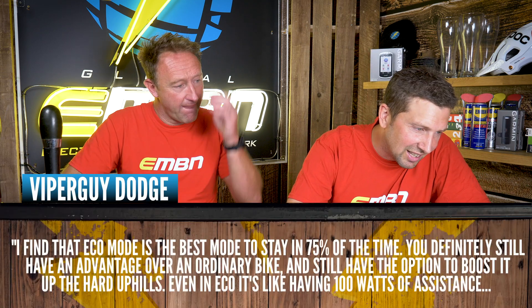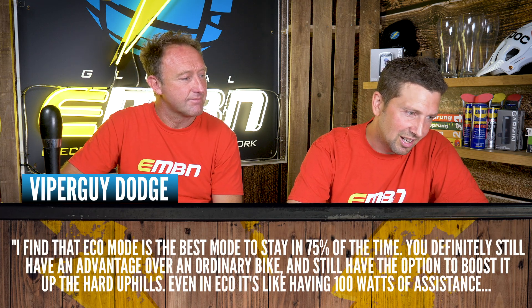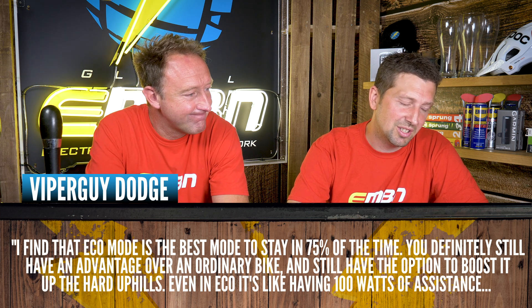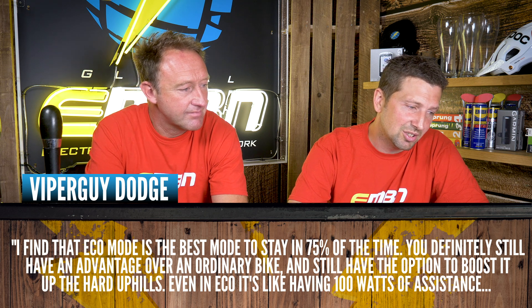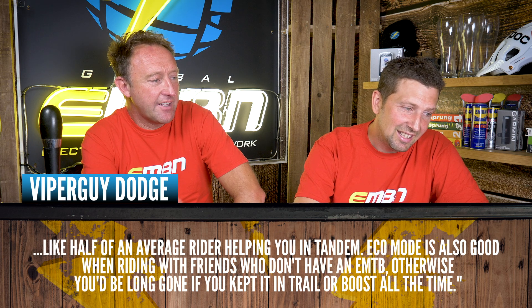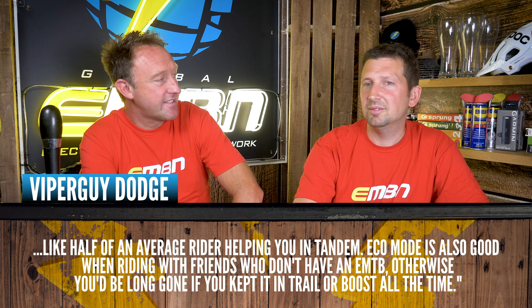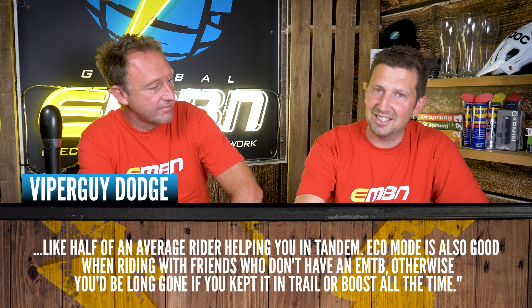Viper guy Dodge says he finds eco mode the best mode 75% of the time — you still have a clear advantage over an ordinary bike, and still have the option to boost for harder uphills. Even in eco it's like having 100 watts of assistance — like half an average rider helping you on a tandem. We all ride e-bikes differently and tune into the different modes in our own way.